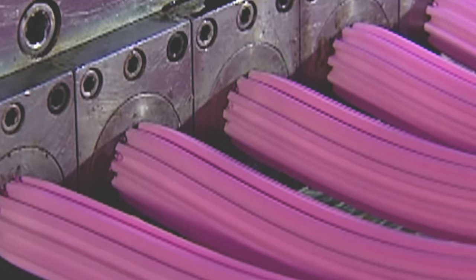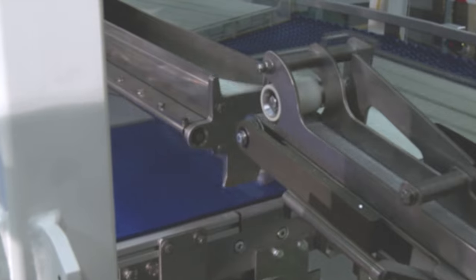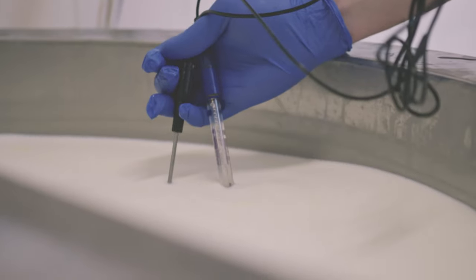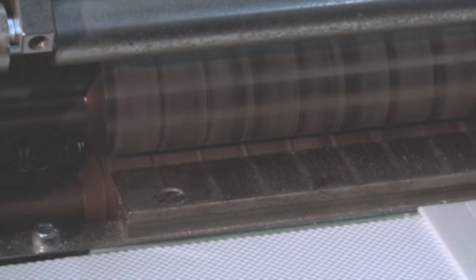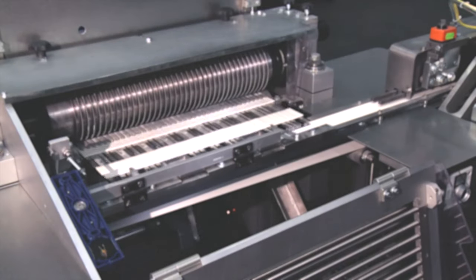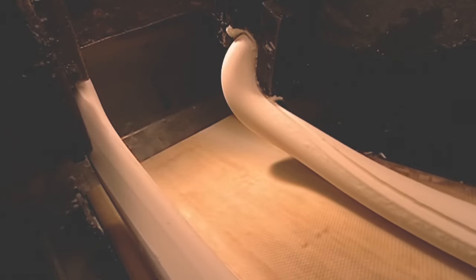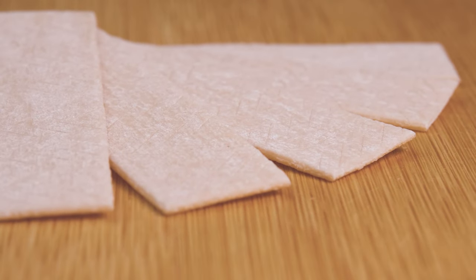Operators assess torque readings on the kneader along with manual texture checks to confirm full incorporation without overworking. Environmental controls maintain room temperature and humidity to prevent gum from drying out or becoming too hot. As kneading progresses, the gum changes from a gritty granular paste to a smooth elastic compound that stretches without breaking. Once the gum is optimally mixed, the compound moves into extrusion, shaping, and optional coating to achieve the final chewing gum forms.